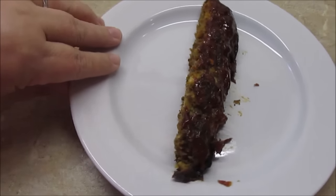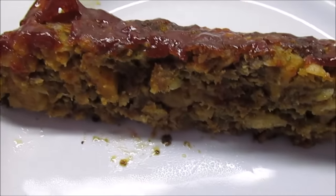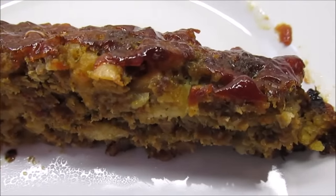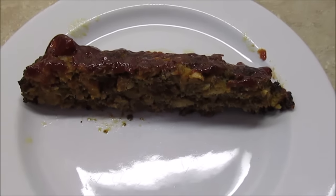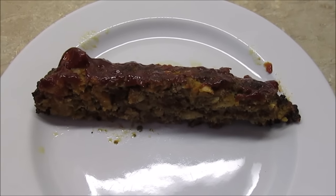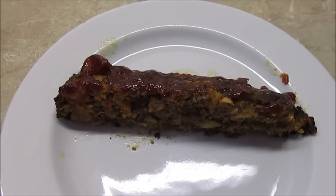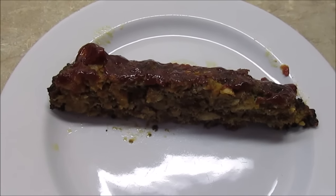I took a piece of my meatloaf and put it on a plate and it turned out really nice — a little bit of that macro action going on. This thing is gonna be good. I hope y'all enjoyed seeing my video of how I make my meatloaf. Give it a try, it's really yummy. Like this video if you liked it, leave me some comments below, subscribe if you're not subscribed, and I'll see you guys in my next video. Bye!